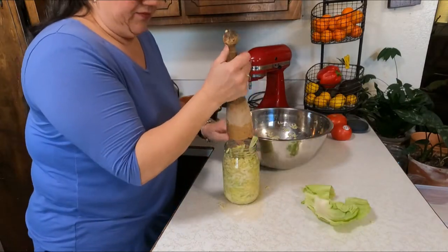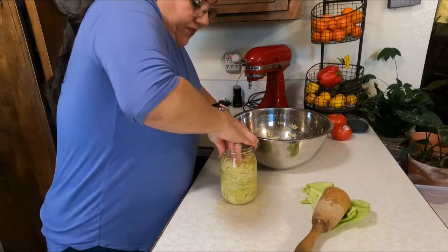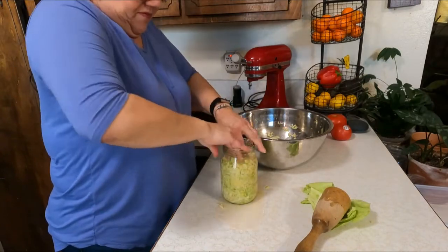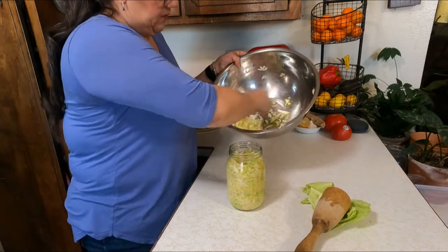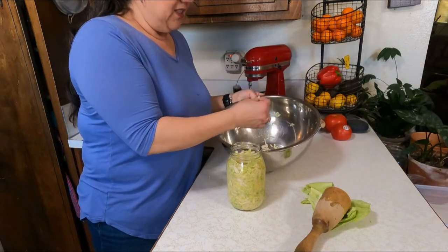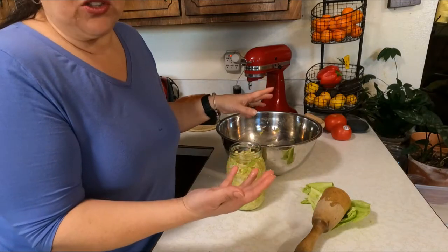I accidentally lost some of my cabbage. I won't get all of it in here — I have about this much left. It is okay to take a piece of your cabbage and taste it; it should taste salty, like seawater salty.